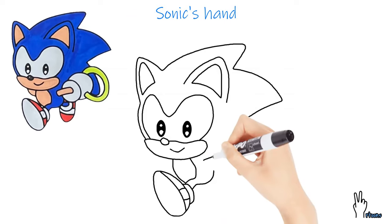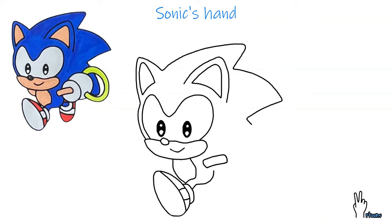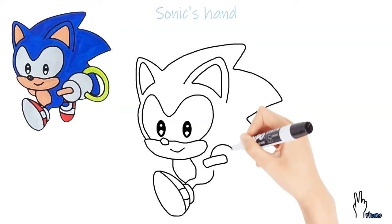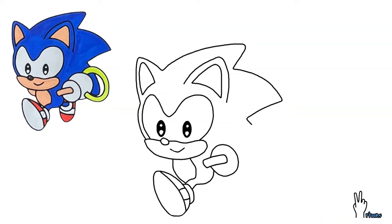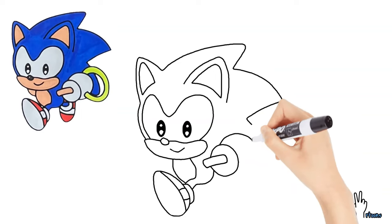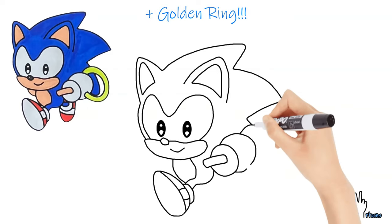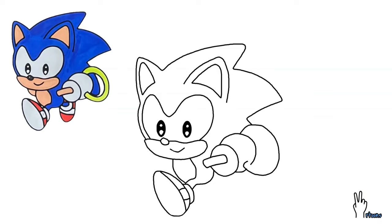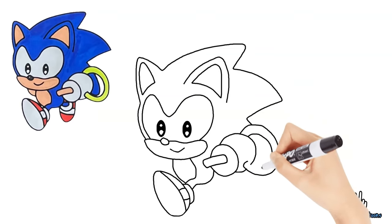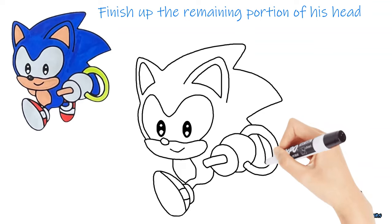Let us proceed to work on Sonic's hand now. Draw a rounded rectangle first. Next, from the middle of the rectangle, do a circle. Then another bigger circle, leaving a tiny gap near the end. Are you ready to add in his gold ring? Let's do it!